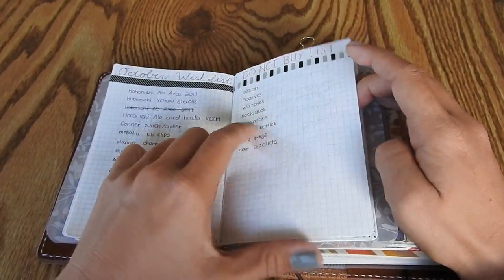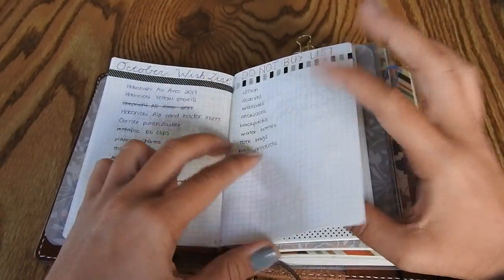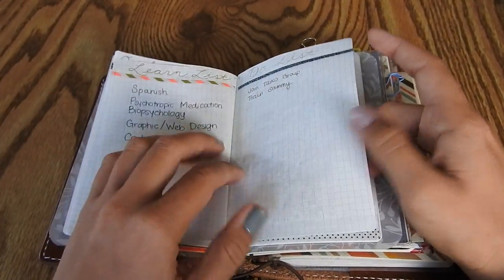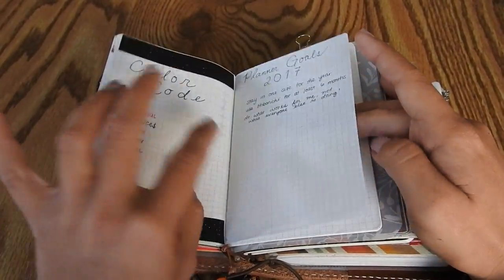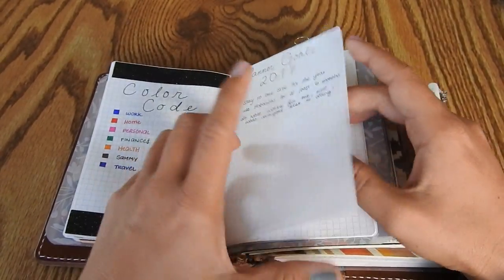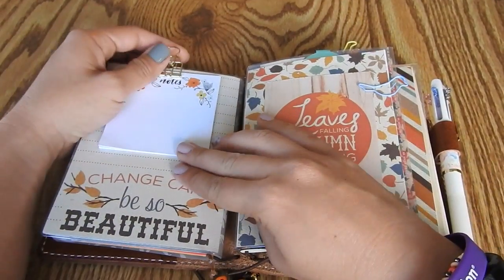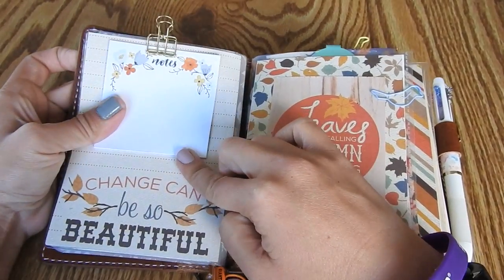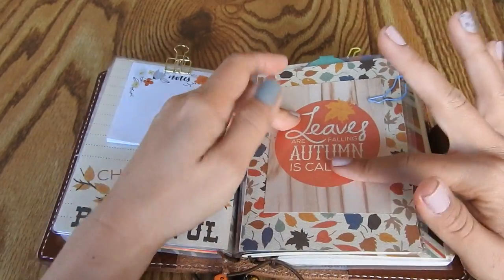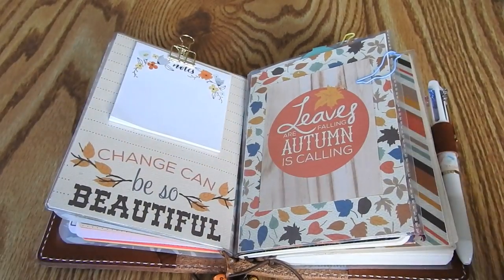The Hobonichi A6 booklet has Tomoe River paper and comes in a three pack with yellow, gray, and blue colors. This is where I keep my lists and collections - wish lists, a do not buy list because I've been purging a lot of stuff, cleaning schedules, color codes, and planner goals. In the back I've got some passwords and stuff. Behind that is a DIY dashboard I made myself out of a sheet protector.